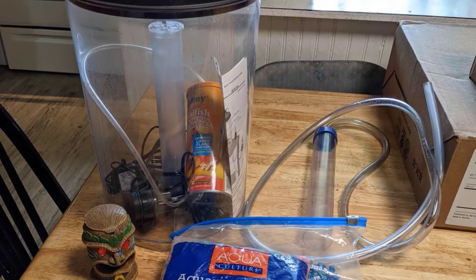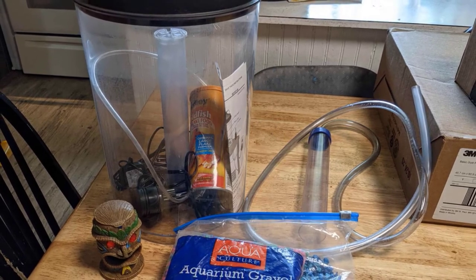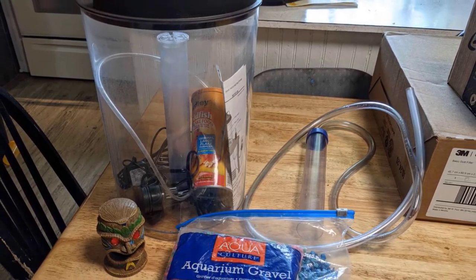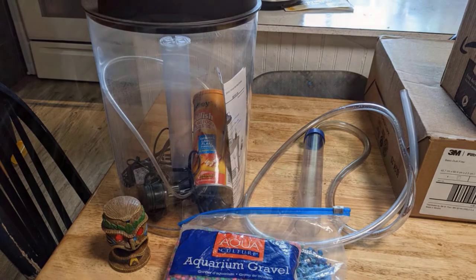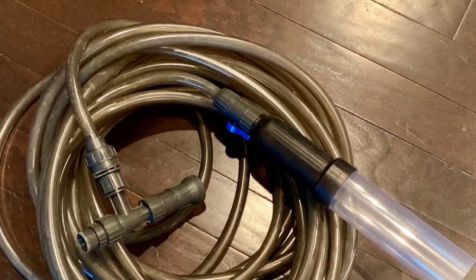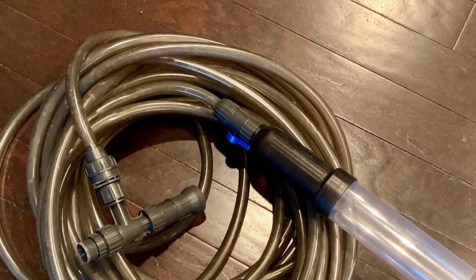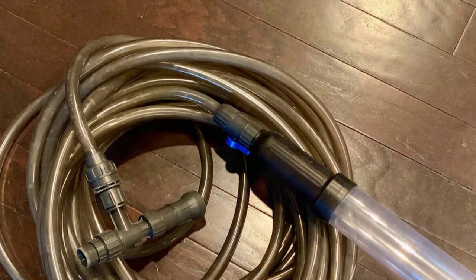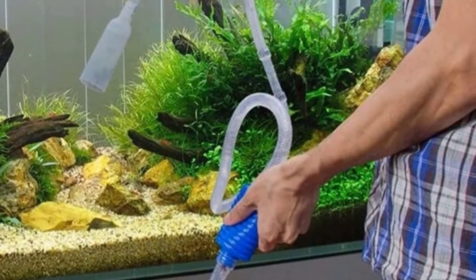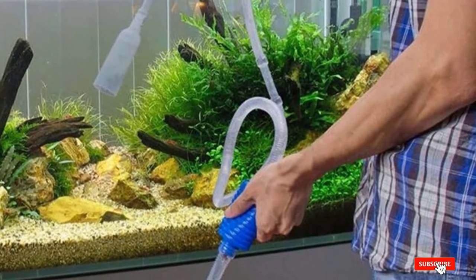I no longer need to haul heavy buckets of dirty water across the house. I attach my garden hose to the outlet to directly water my plants using aquarium water. However, I do have an issue with the valve switch — it's not durable at all. After a couple of uses, I broke the ball valve switch, which is made entirely of fragile plastic. Fortunately, I found a replacement made entirely of metal.